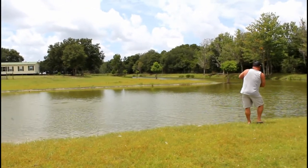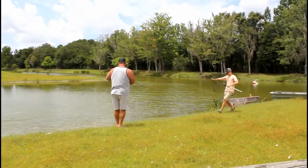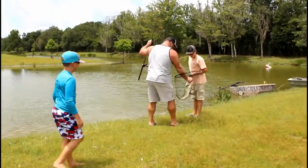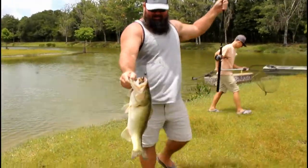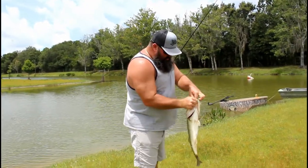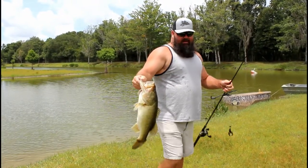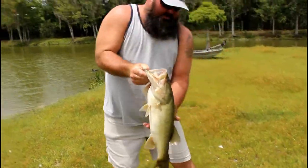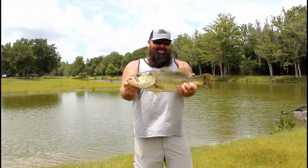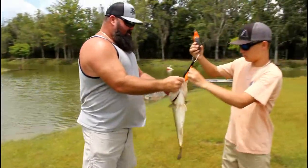Oh my lord! Holy moly — no way! Jungle Menace and the wrecking ball strikes again, folks! I've got the scale, hang on. Wow, how about that? My lord — that's what the Menace does. And the neighbors are loving it!